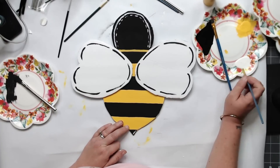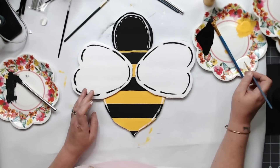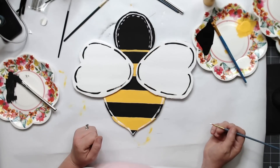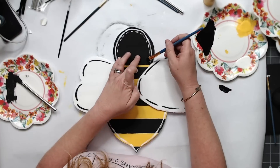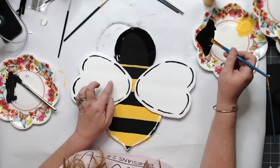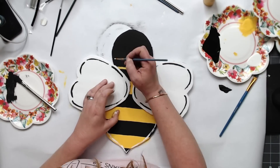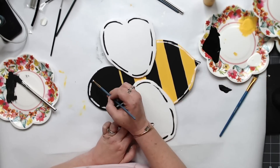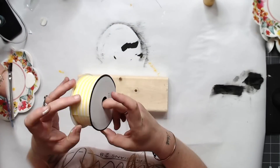A lot of these door hangers you buy on Etsy and places like that — they're completely finished, cut out of wood or raw and natural and you can paint them yourself. But who would know that this is foam board? It's so cute! This is where I painted over the head — I was like, no, we're starting over, I don't like it. Sometimes we do that — you start something and then you just cover it up and start over. I liked this version so much better.